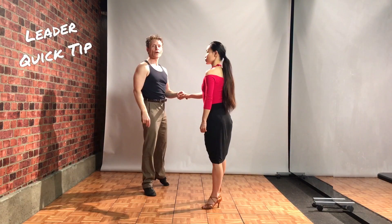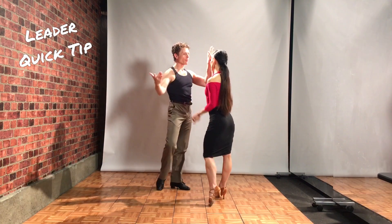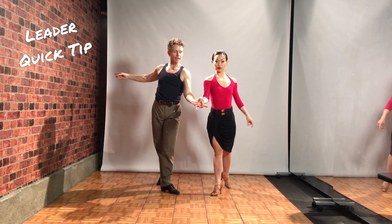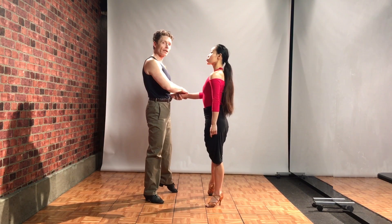Quick tip for the leader. From here, I'm gonna bring my arm all the way down on 3. Then I'm gonna wrap it around my waist as I spin, which will also turn her slightly, and then I'm gonna regain connection here.